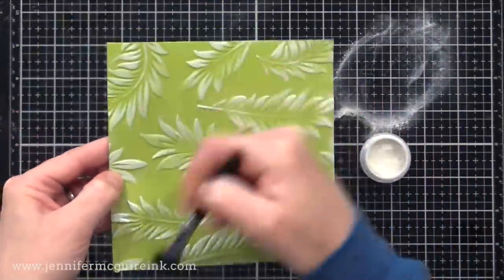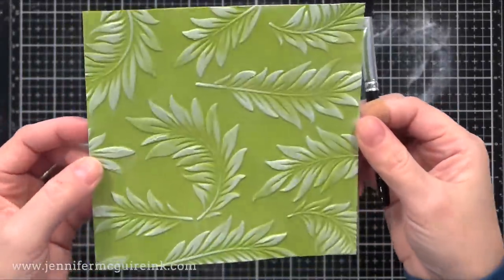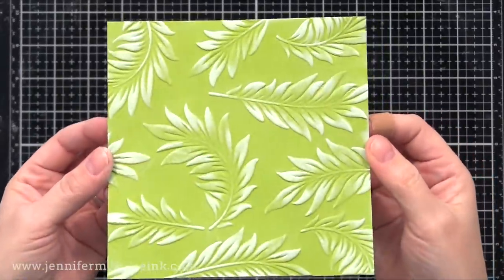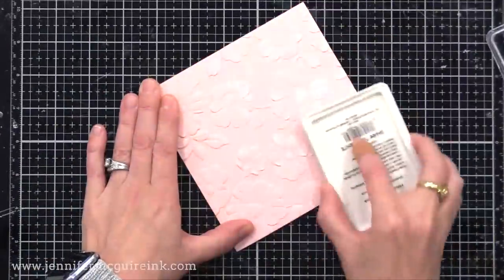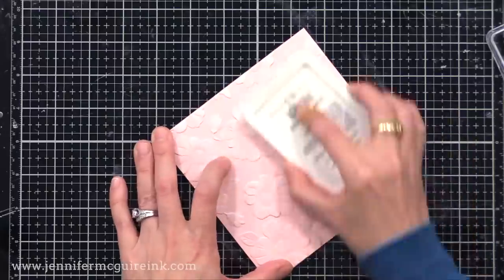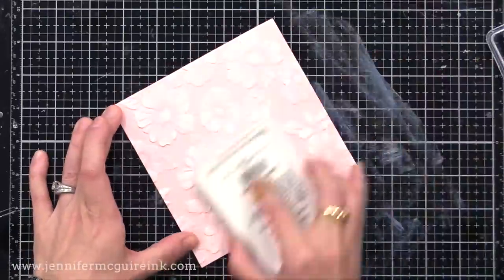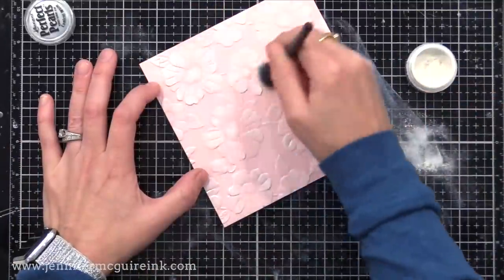So in this case, our raised areas have a little bit of white to them and a bit of shine. There are lots of colors of Perfect Pearls — there are some that even look different colors depending on how you tilt them. You could use some of those really cool colors, but in this case I'm just using the basic white to offer a little bit of shine on top of the white pigment ink that we've applied.